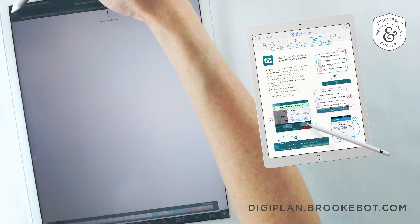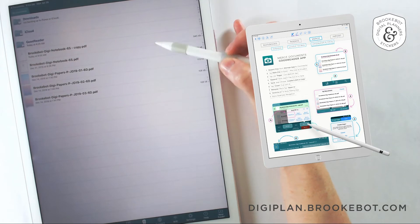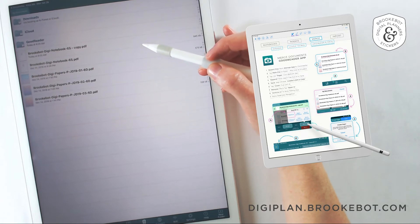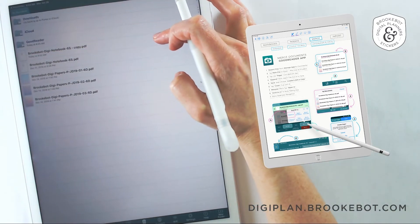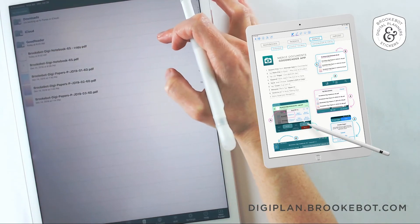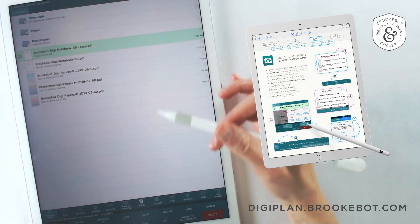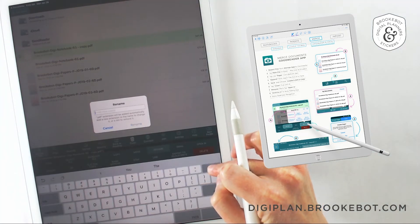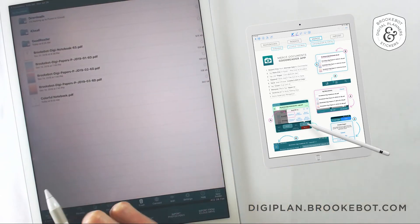Now let's go back to the main dashboard of this app. I feel like it's good practice to rename things before importing a document into a note-taking app, because as soon as I import it I want to tap on it and start writing. You have to tap and hold until it highlights in green, then on the bottom menu tap rename. For the sake of this tutorial, we'll just call this colorful notebook. Tap rename, and then tap done.